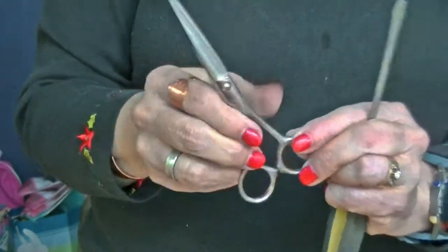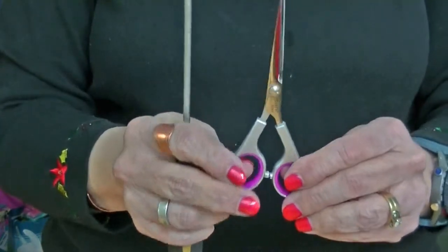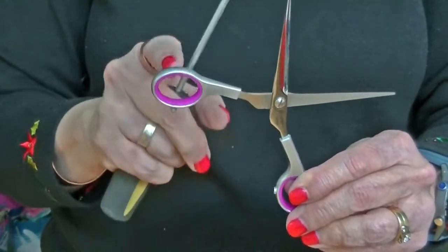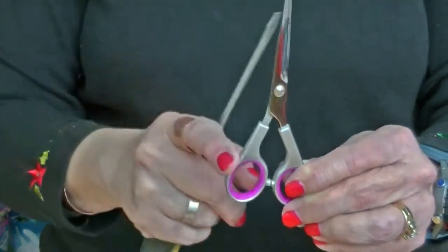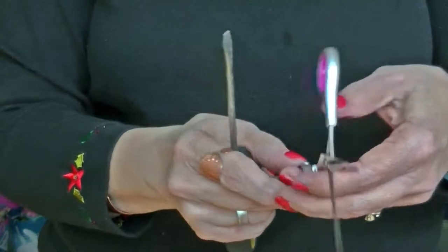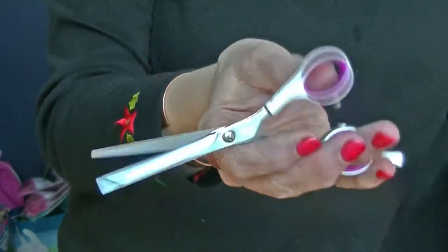Now, let me show you this Fromm shear — it's the ultralight, super, super light. This one, if I adjusted it like the other shear, it would be too loose because it doesn't have the weight of the handle to pull it down. So on this one, the adjustment needs to be all the way up. Just be aware of the weight of the shear in your adjustment and what feels right in your hand. You can flick it and see what feels good as far as the pressure.